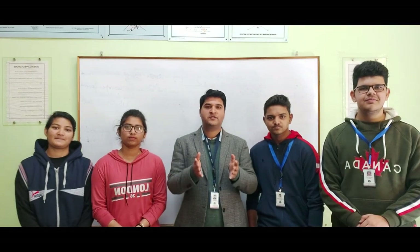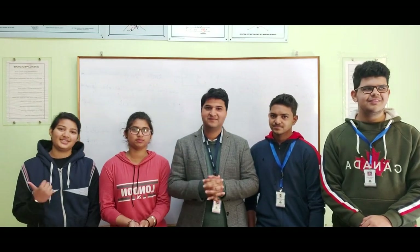Thank you so much for watching this video. I hope you enjoyed it. Please like the video, subscribe to the channel, comment below, and share the video.